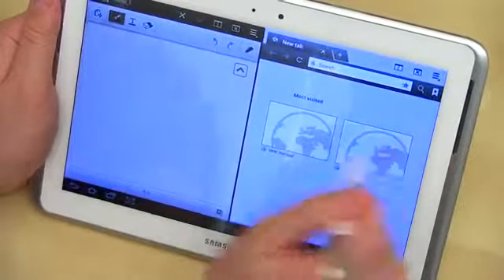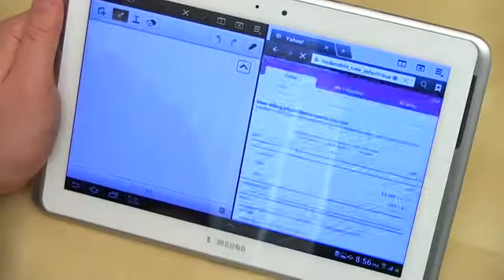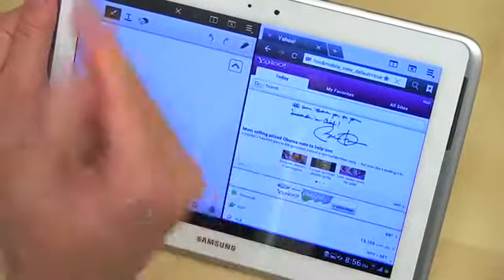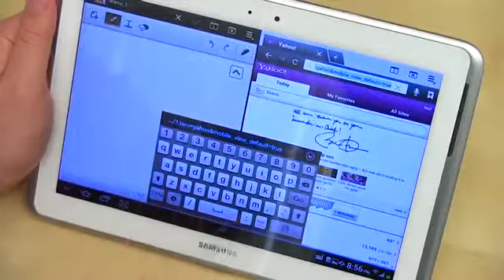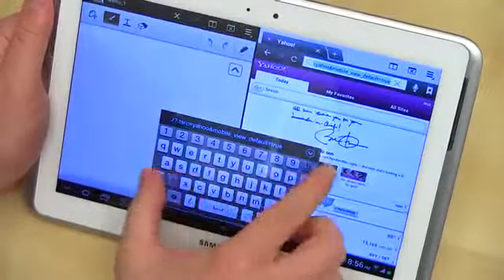So you can go ahead and jump right over to Yahoo. You can view things just as you would if you were using a dedicated browser — you can scroll through, and if pinch to zoom is allowed, you can do your pinch to zoom. Let's go ahead and open up a new site. It's something cool as well.